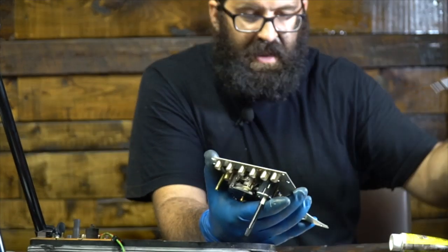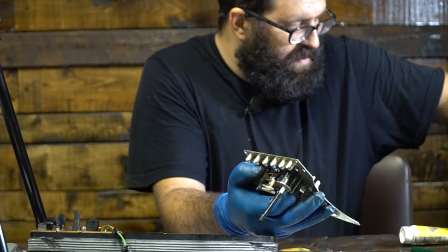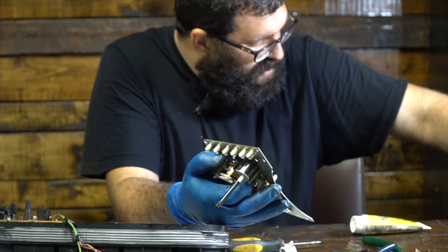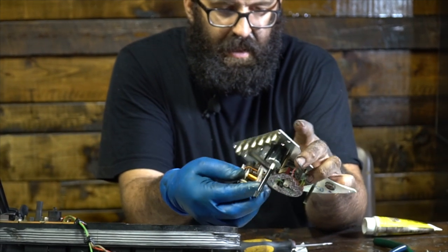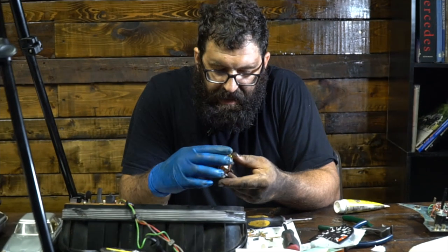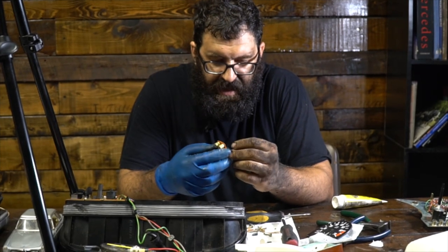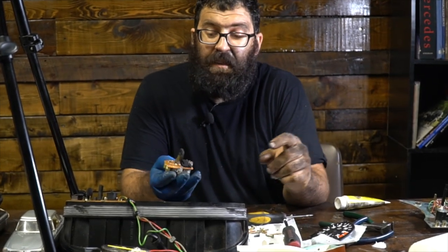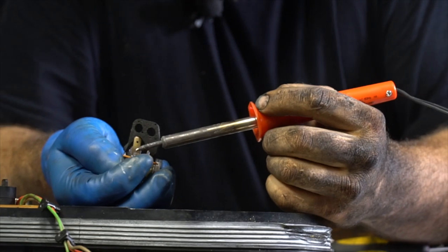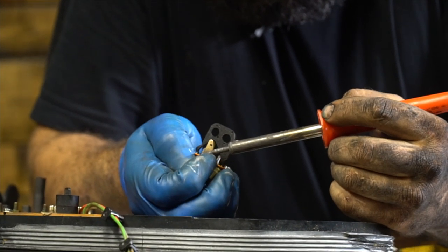It doesn't get easier, if you're wondering. Let's see if this thing is hot enough — yes it is, it comes right out. Just give it a little touch. Having a hot soldering iron is so critical to doing this job right. We're just going to peel this carpet back and unsolder these two points.